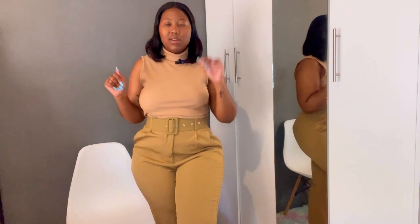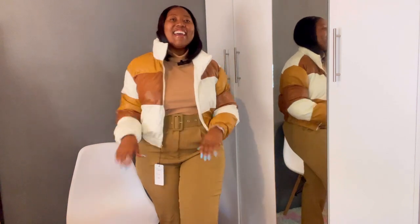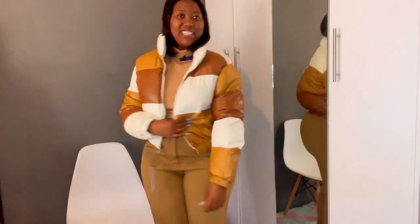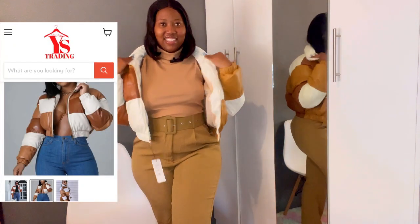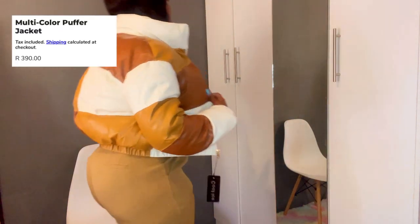This top is also new — I got it from Shein. I just didn't do a whole Shein haul because it was just a few things that I needed. I had to wear them today. I can absolutely wear this all matching. Let me pop that jacket on — hey hey hey! This winter, honey, this winter! Oh wow!